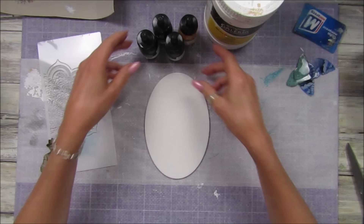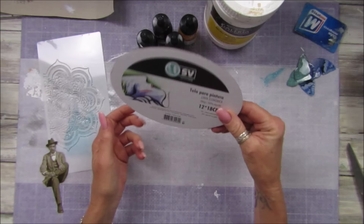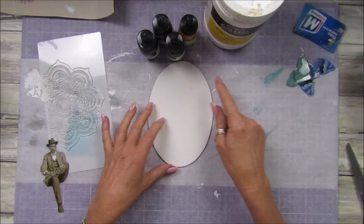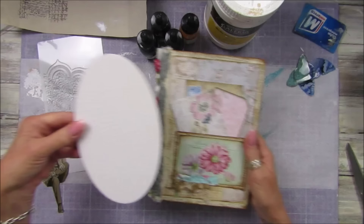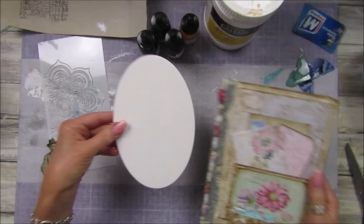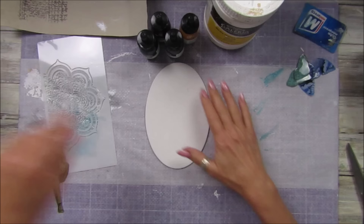Hi guys, welcome back to my channel! It's G from Happiness and Crafting. I thought I would take a little bit of time today and do some mixed media. I have this lovely little board canvas in the shape of an oval — 20 by 18 centimeters — and I thought it'd be a really nice one to pop onto the front of a journal. I'm going to be making another recycled journal, so this would make a really nice topper.